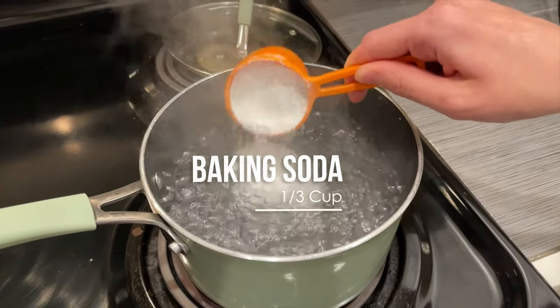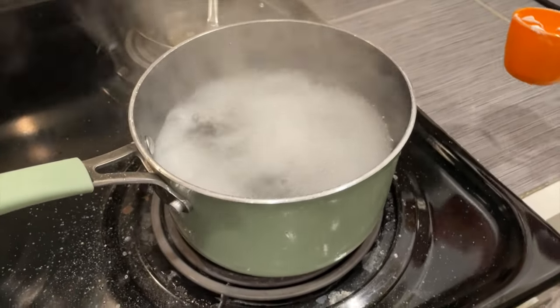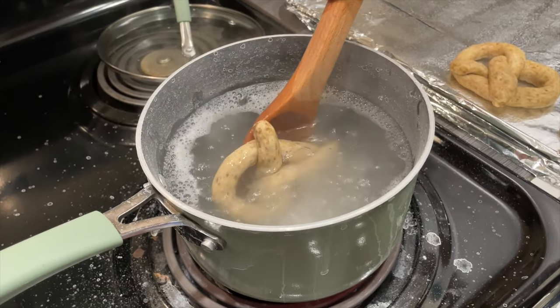Before baking, go ahead and prepare a solution of baking soda and boiling water — add the baking soda before the water is fully boiling — and then dunk your pretzels for 30 seconds.